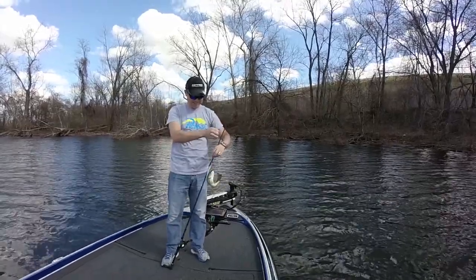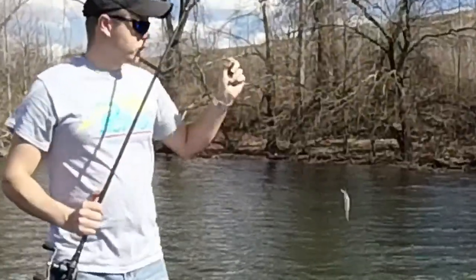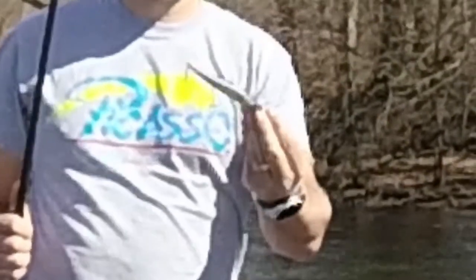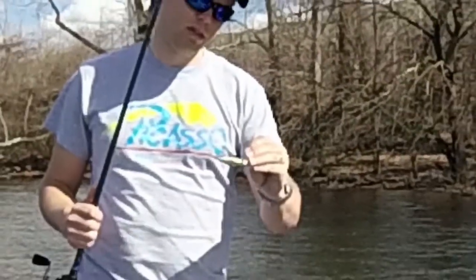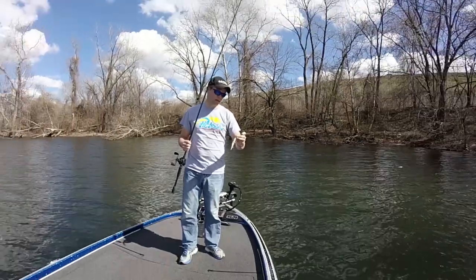I'm throwing a jerkbait today. This is a Megabass Vision 110, the regular one. I think it dives 4 to 6 feet. I think this color is called Megabass Sexy Shad or something like that — it's my favorite color anyway.